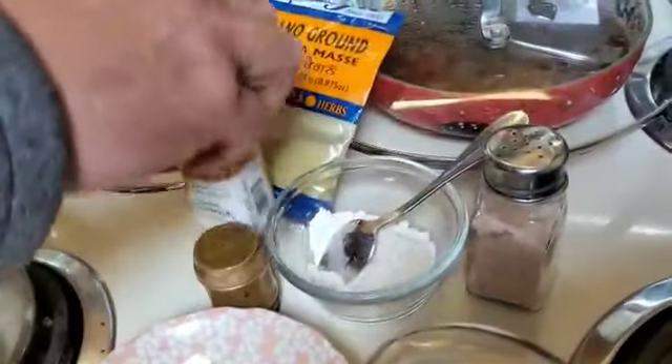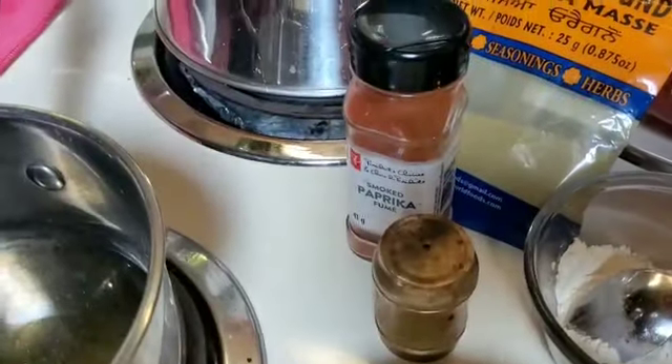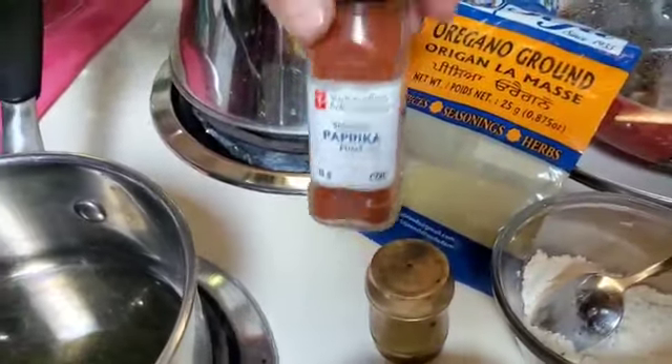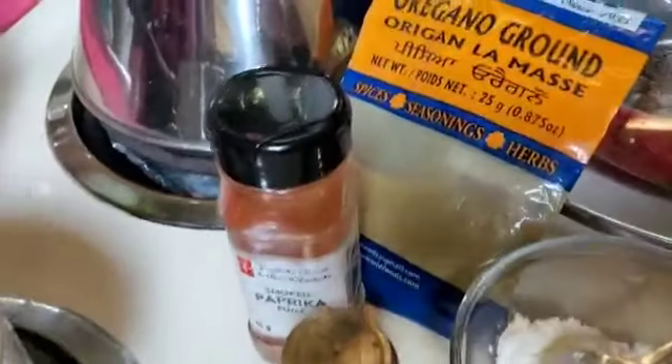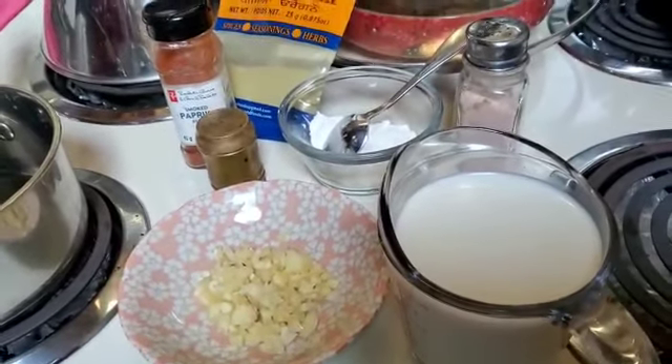Some flour, smoked paprika, pepper, salt and oregano — that's what's going to go in here. He's using salt, flour de trigo, coloral, oregano, pimenta in a pot. And he's going to make the white sauce, not the tomato.